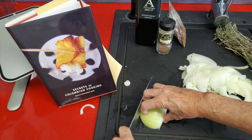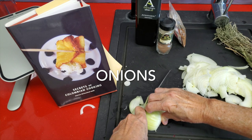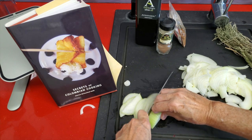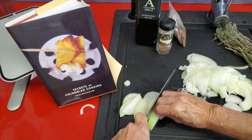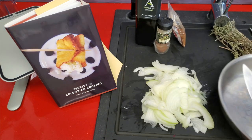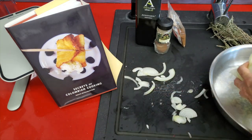Let's begin with our onion. This is a Colombian recipe of carne encebollada, or onioned beef. It is amazing — this is a traditional recipe from the book Secrets of Colombian Cooking. We begin with our onions because they take longer to cook.